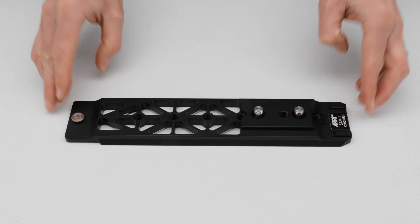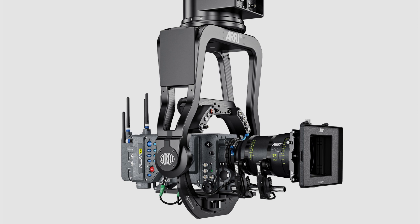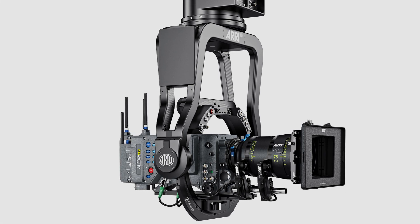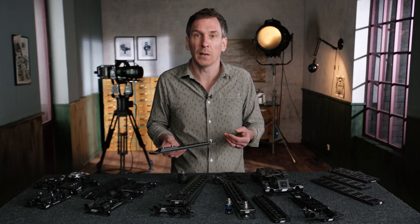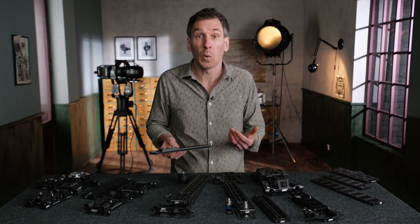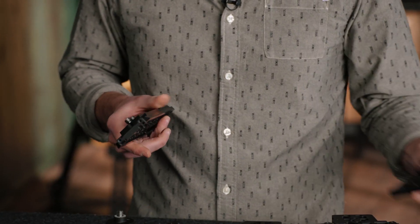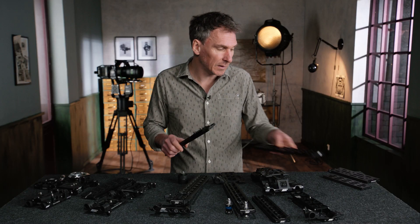Now let's talk about the Alexa camera. The Alexa camera has its own stabilizer adapter mount. It fits onto the classic Alexa that fits the BP-12, so any Alexa that fits BP-12 works with the SAM-1. It's therefore not compatible with the Alexa Studio, the Alexa 65, or the Alexa M. That SAM-1 can be extended and used with longer zooms on the Trinity or the SRH.